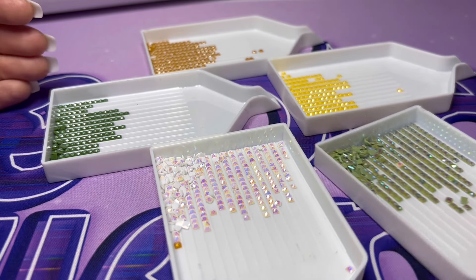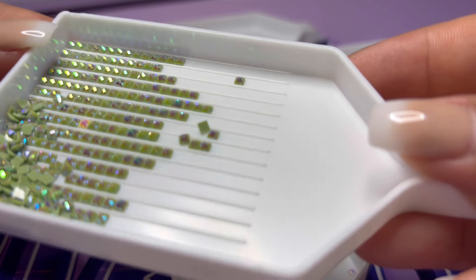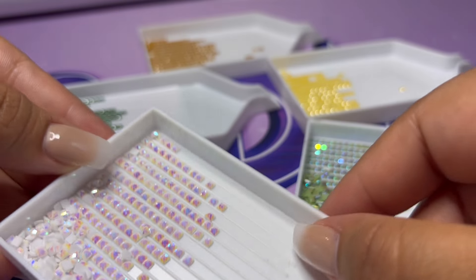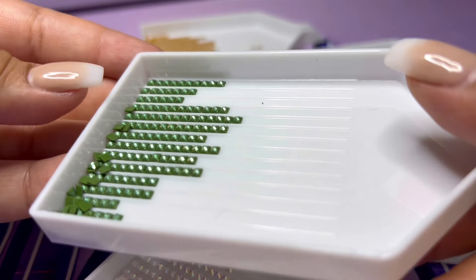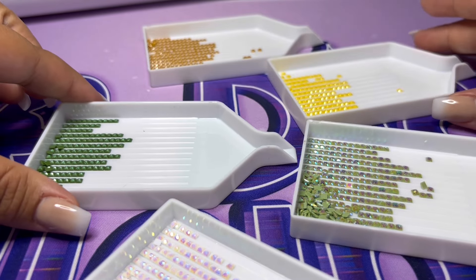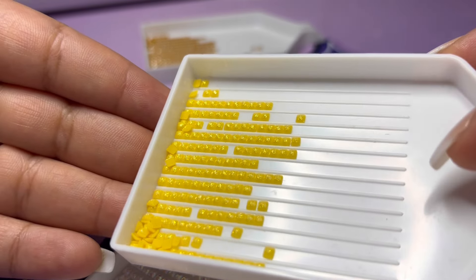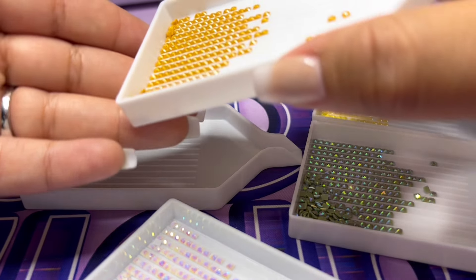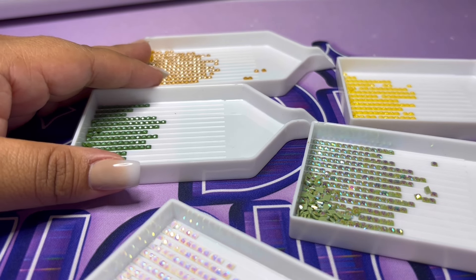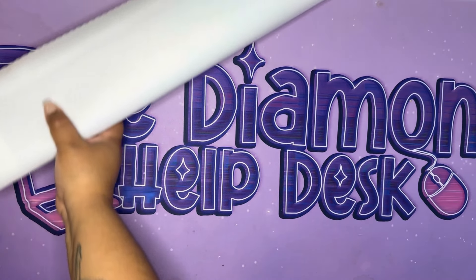All the special diamonds for this canvas are right here — let's look up close. The ABs have a beautiful shine. This is that white AB — very nice. And here's the mica in the fairy dust drill — very pretty. But honestly my favorite from this canvas is this beauty right here — I love it, I adore it. We have three fairy dust drills and two ABs. Are we ready to see the canvas? I'm ready!